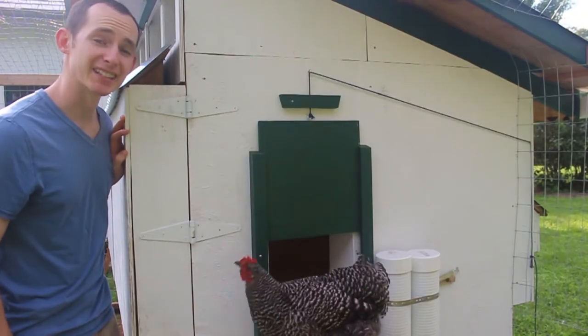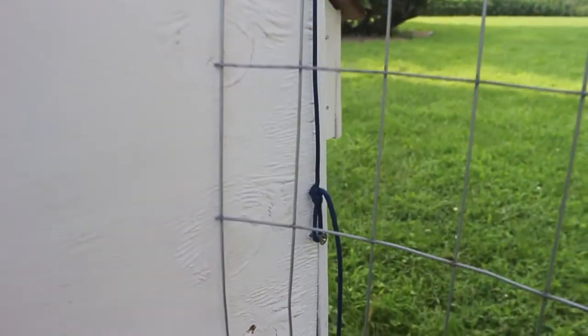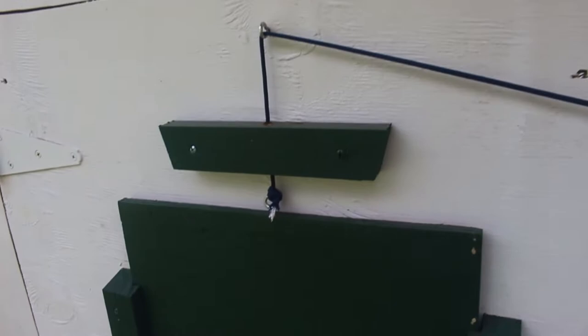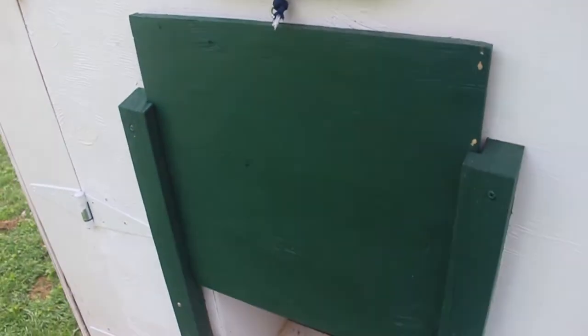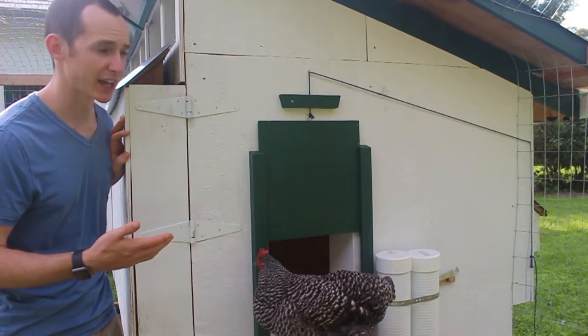Having the chickens has been great, except for one daily chore, and that is opening their door at sunrise and closing it at sunset. Having this door on their coop gives them an extra measure of protection if something were to dig underneath their run. So we definitely want to have it, but it's just kind of a pain to do it manually every day.